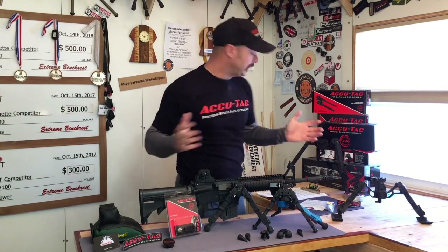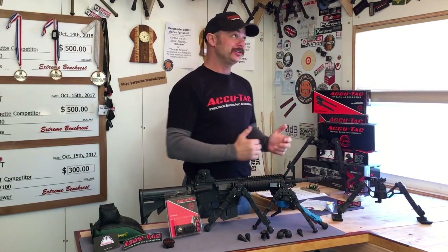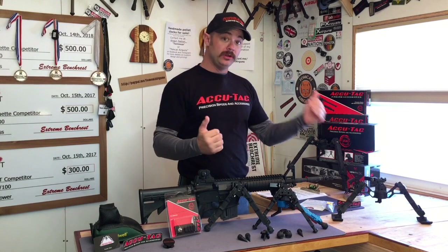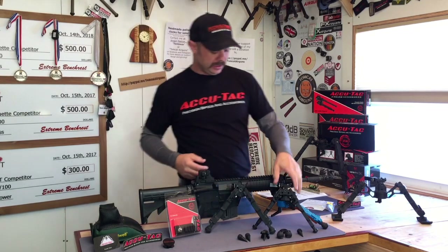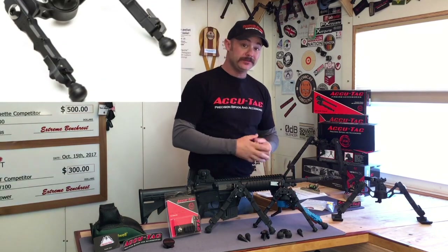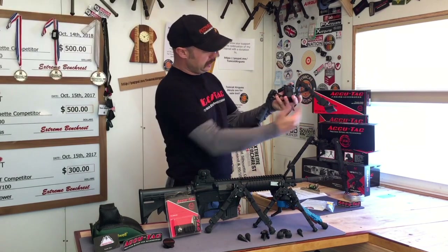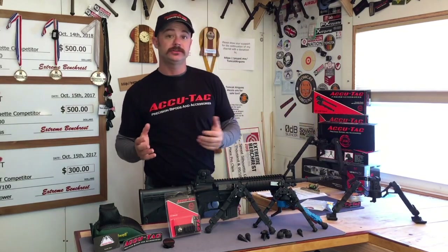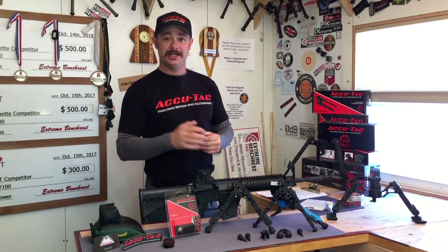I've got a whole bunch of bipods from AccuTac — I'm kind of a fan. I found AccuTac bipods a few years ago and was so impressed I just kept getting more and more. Then the updates came from Gen 1 to Gen 2. Here's the Gen 2 BR4 and also the BR4 Gen 1. On my rifle I've got the FCG2 — it's got the sled feet on it, and look at the nice stance, how it cradles the rifle. They make a whole bunch of different models and all of them are top-notch high-quality bipods.